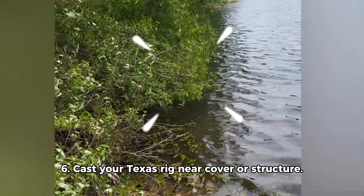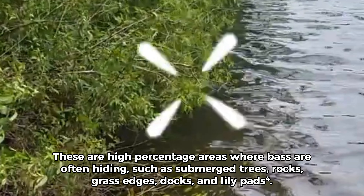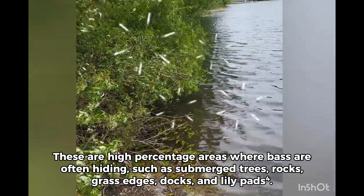Step 6: Cast your Texas rig near cover or structure. These are high percentage areas where bass are often hiding, such as submerged trees, rocks, grass edges, docks, and lily pads.